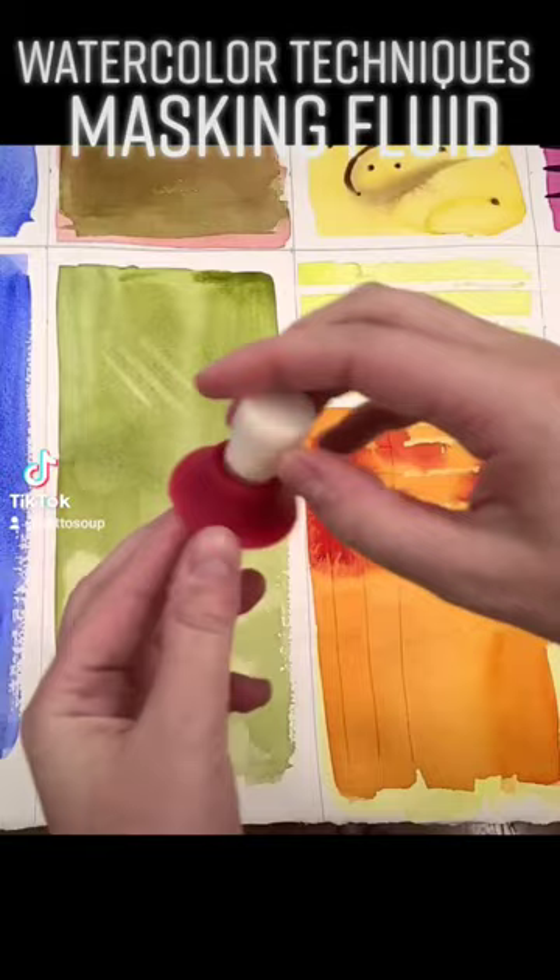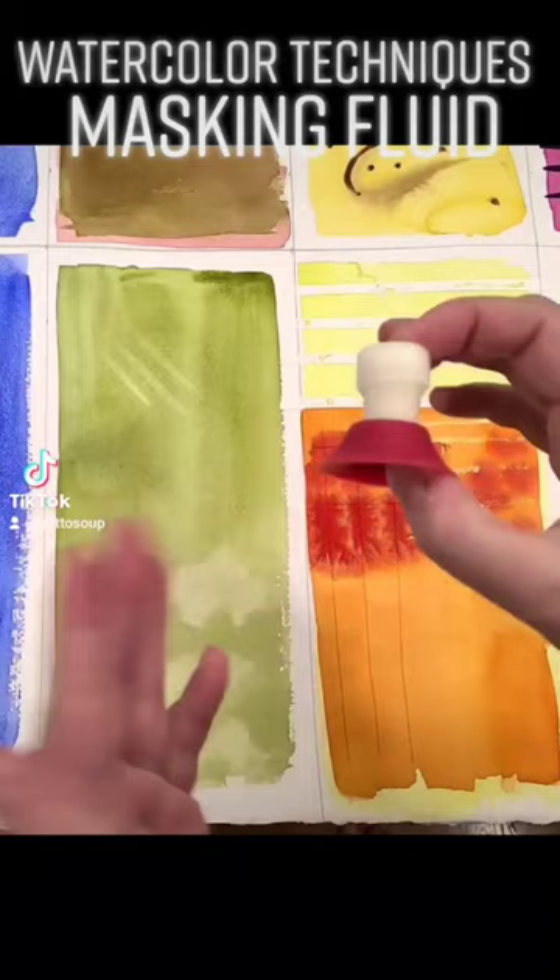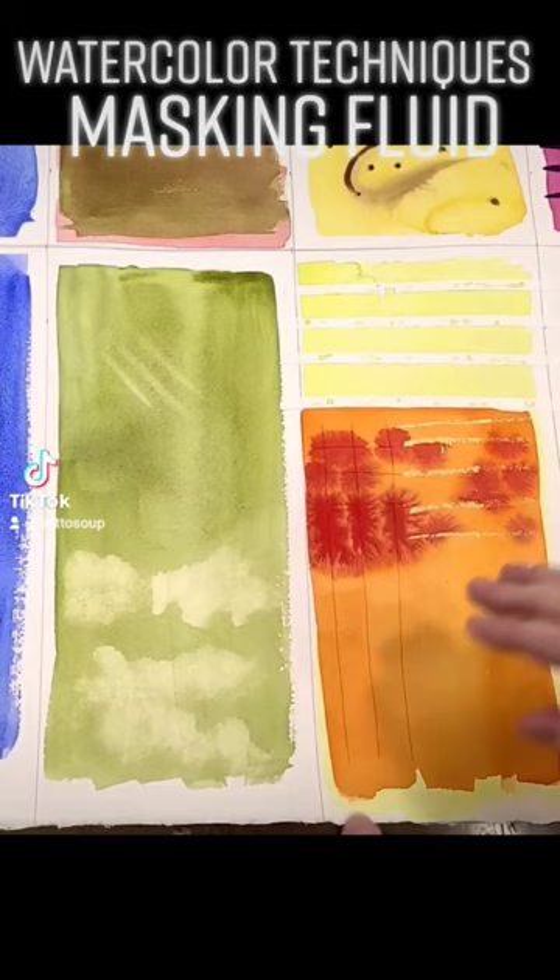This stuff can rot because it's a latex product, so if it's exposed to air it can rot. I like to portion it out in a smaller container — that makes it easier to work with and it doesn't spoil as quickly.